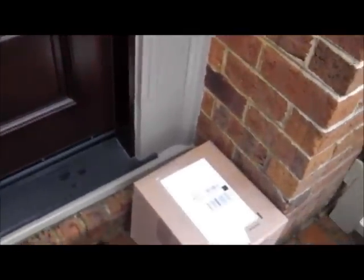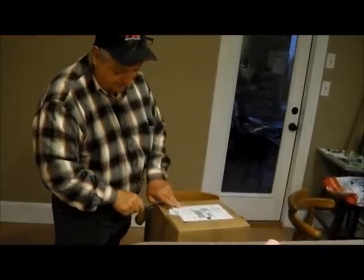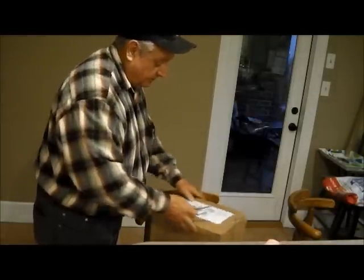I got some mail too. Okay, stand by. Let's see what's in this box. It's really getting bad out now — you might be able to hear it. See what's in this old box over there.